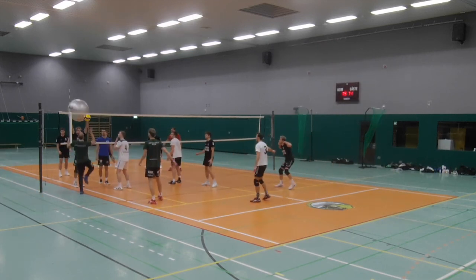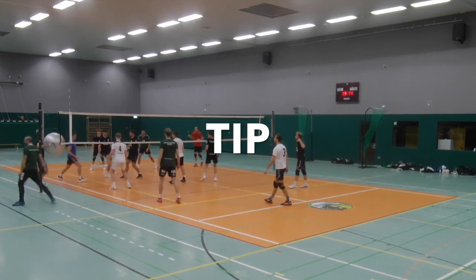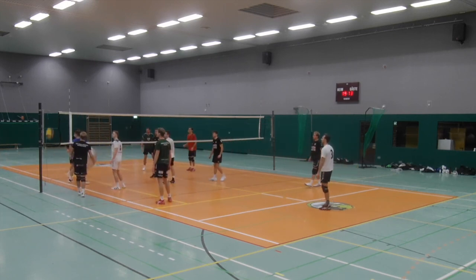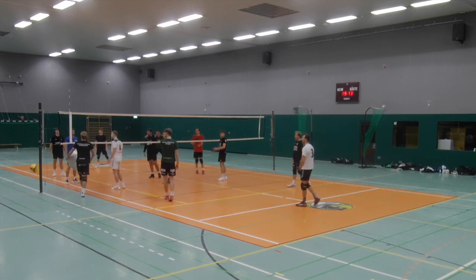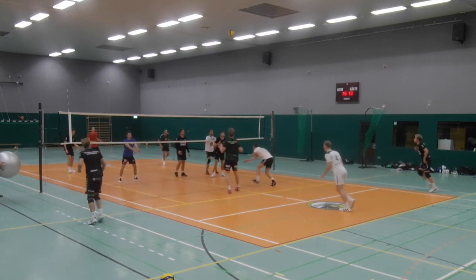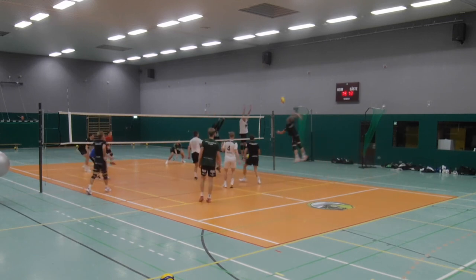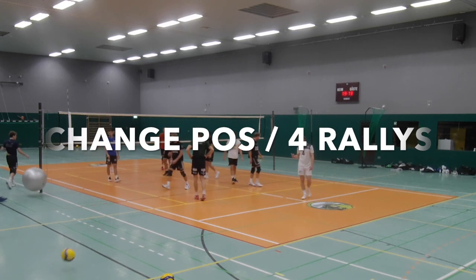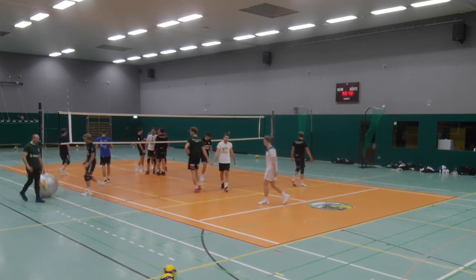To get some variation, I was sometimes tipping the ball against the swiss ball and sometimes attacking strong. Sometimes it didn't work well so I had to give an extra ball. To get both teams in action, I was attacking twice from one side and afterwards twice from the other side of the net. After these 4 rallies, the players will change position and another player was holding the swiss ball for me.